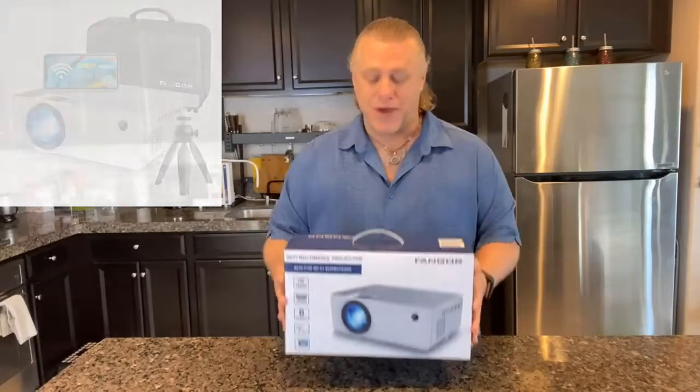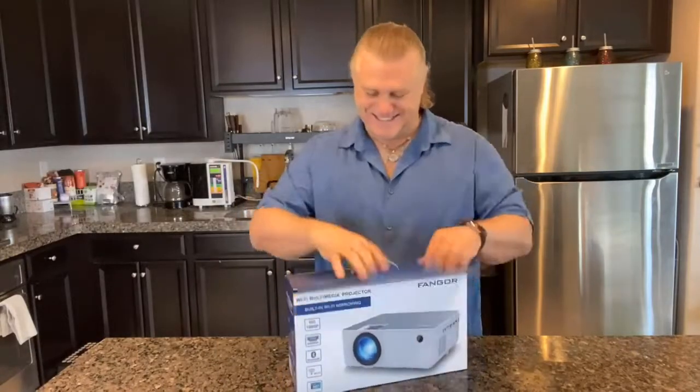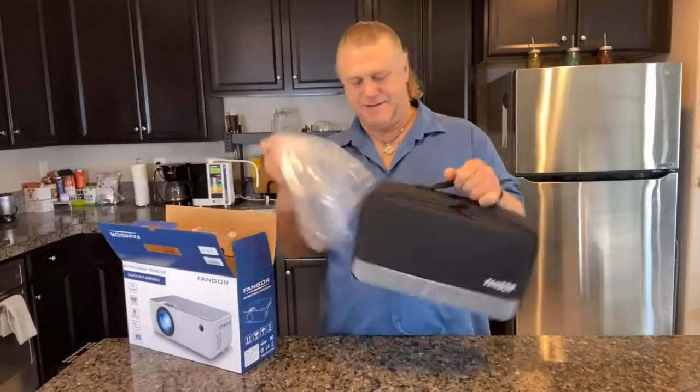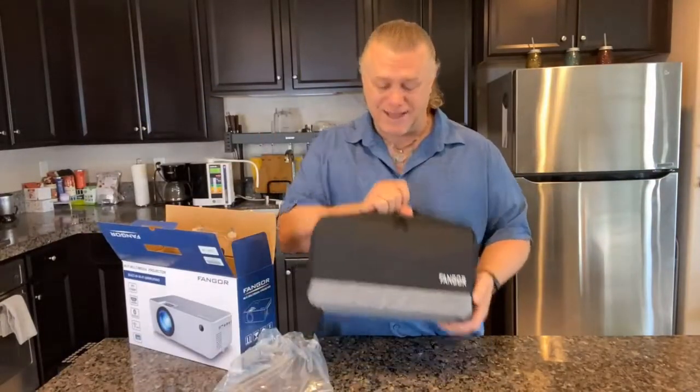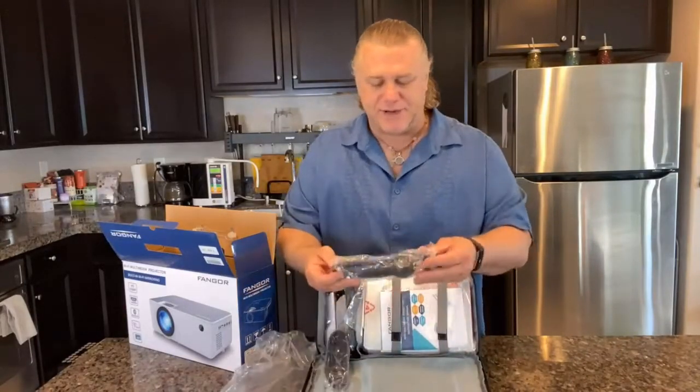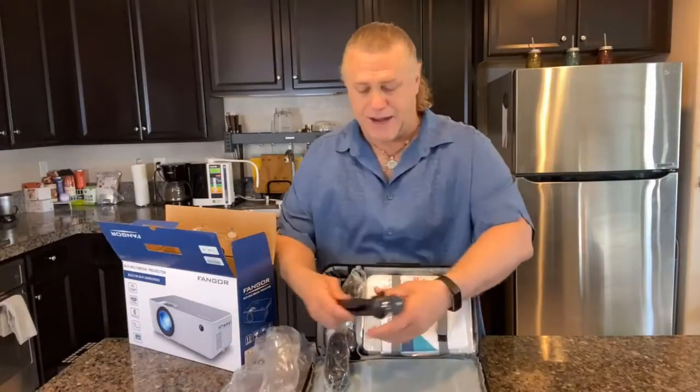So let's have a look at what it comes with. Everything is protected in little plastic wrappers.